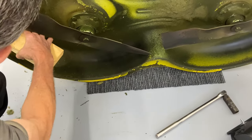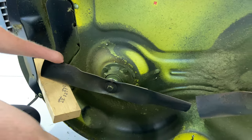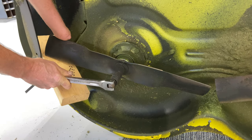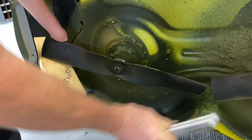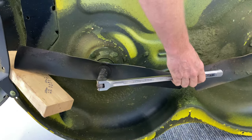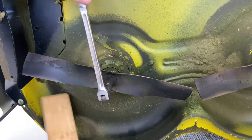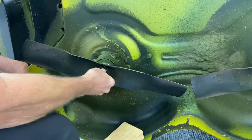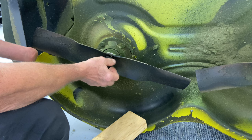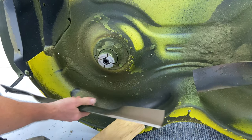If you have electric impacts, go ahead and use them. If you want to do it manually, put a block of wood right here to stop the blade, put the 18mm on there, and get it all the way to the end of your bar. Pull counterclockwise — lefty-loosey, righty-tighty. That takes a little bit of grunt; some of these are easier than others. When you put your new blades back on, remember 50 foot-pounds.